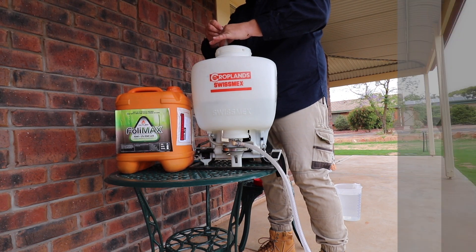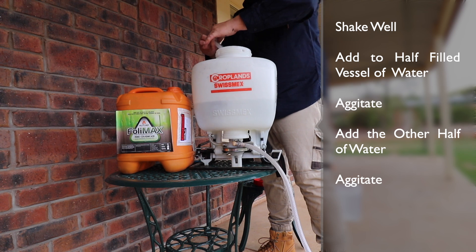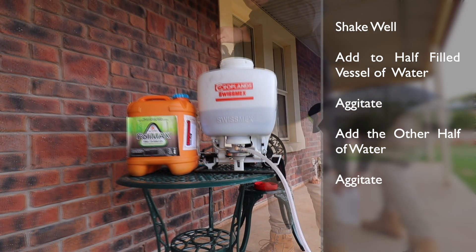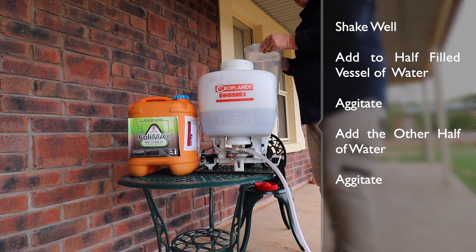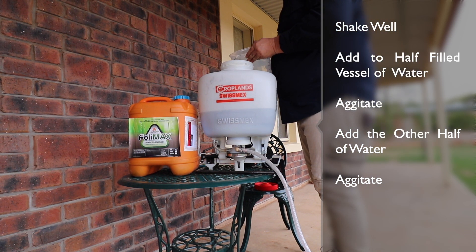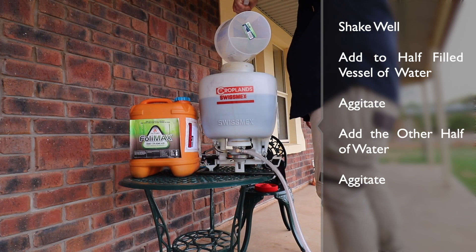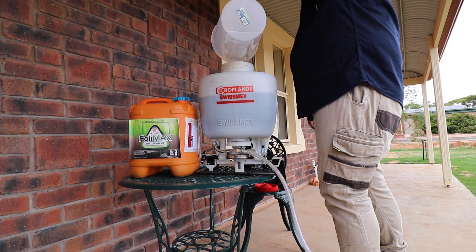Give the bottle a good shake before you apply it to about half the amount of water you're going to use in your vessel. Agitate that, then apply the other half of the water — do this quite slowly because the humic needs to go through the strainer, as it's quite lumpy and could clog up your sprayer.